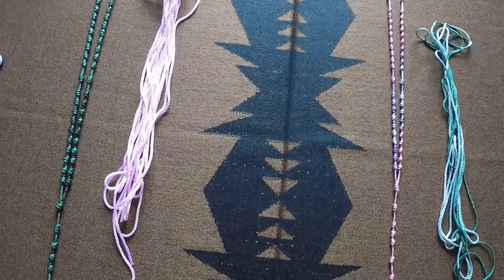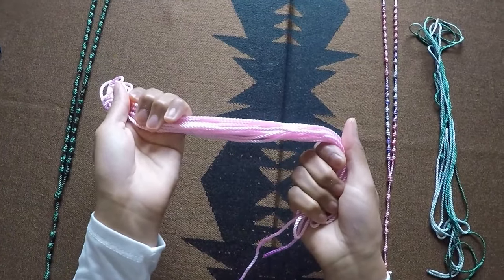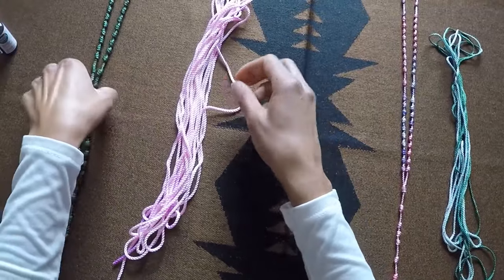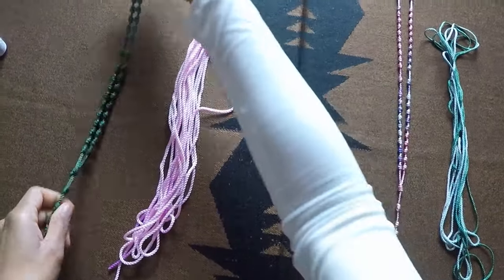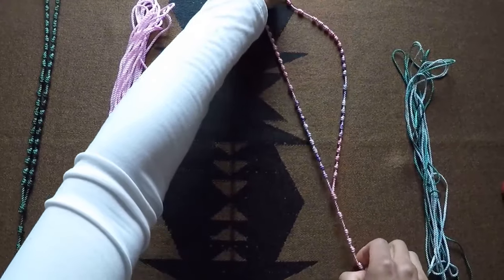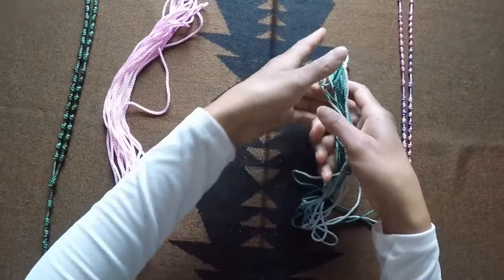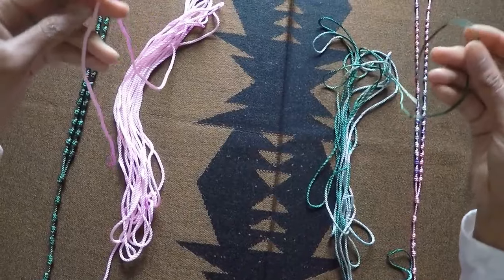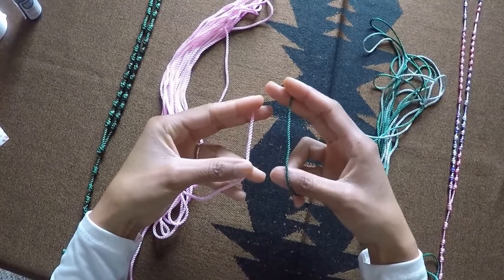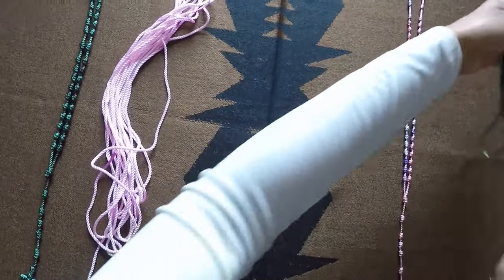We're going to take a moment now to look at our tools. First we have our rosary cord. There are a few different sizes. I prefer size 36 — it's a little thicker and creates a nice sturdy rosary. But there's also size 21 cord which is a little bit thinner and creates a bit more of a dainty rosary. If you look at the cords next to each other you can see the difference in thickness. The size 36 compared to the size 21 is a little bit thicker.